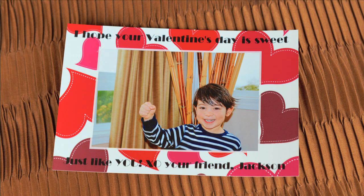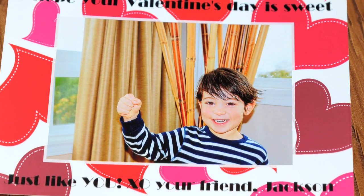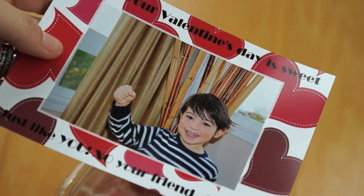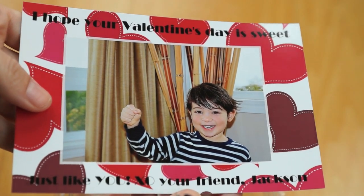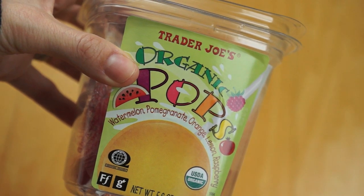So to create this card it was actually pretty simple. I took it to CVS and I was able to create this heart-shaped border and also add text. I wrote: 'I hope your Valentine's Day is sweet just like you, XO your friend Jackson.' You're also going to need lollipops for this.